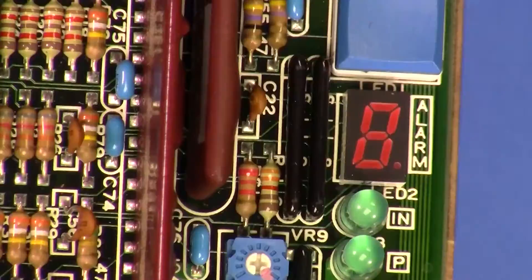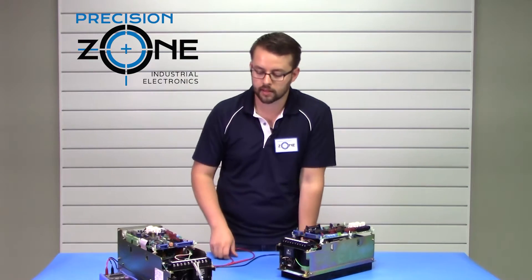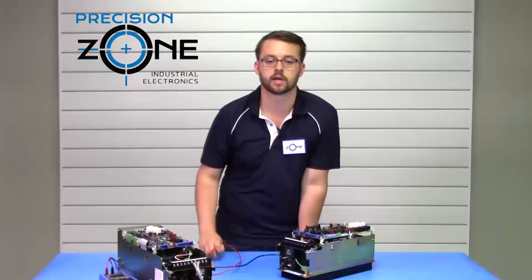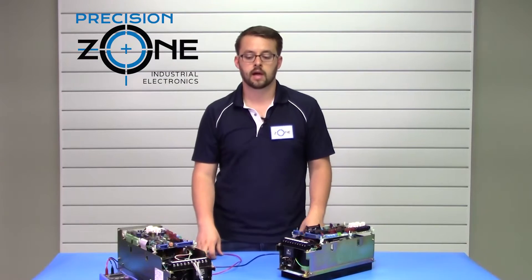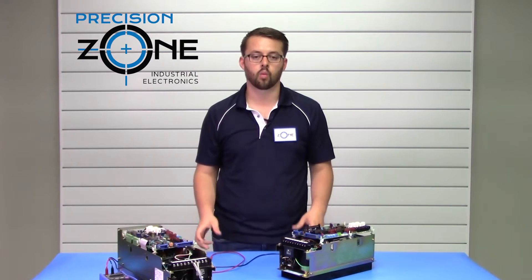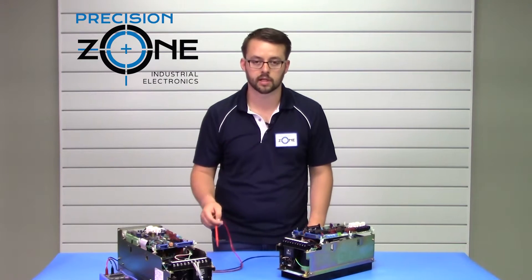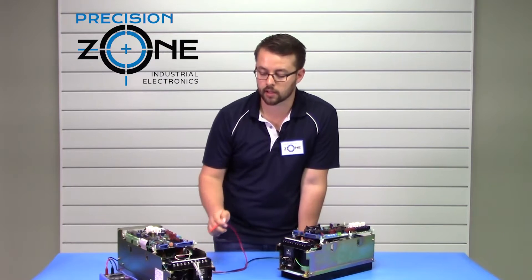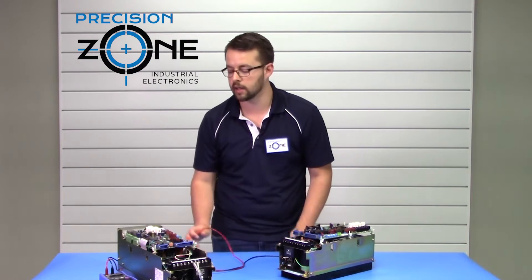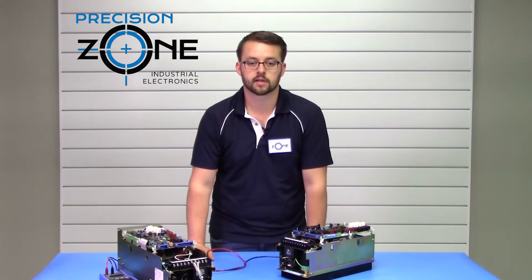This could also cause LED 2 to come up, which would be a circuit protector tripped. That would be this circuit breaker over here that has tripped. You would want to take a closer look to make sure it has not been tripped, and if it has, figure out what caused that — it could be an issue with the motor or something shorted out inside the drive.